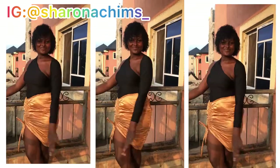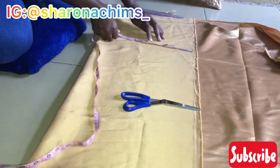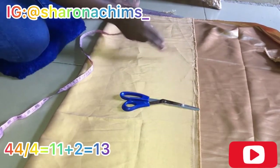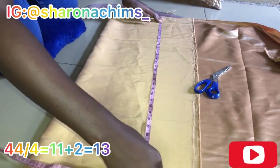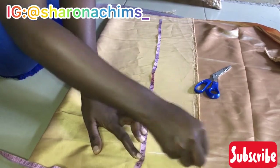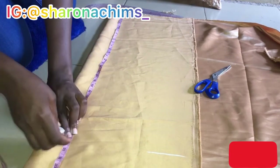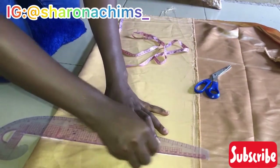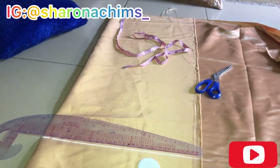Let's get straight to the video. First, fold your fabric — not into two equal parts, but use the circumference of your hip divided by four, plus your allowance. That's what you're going to use to determine the width. Pardon the background noise — loud neighbors. Now let's insert the length. By the way, this is just the cutting portion — I'm only going to upload the cutting of this skirt, not the stitching part.